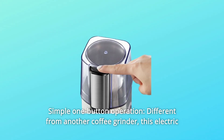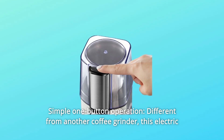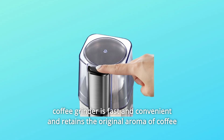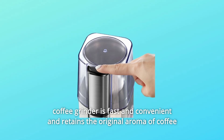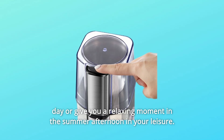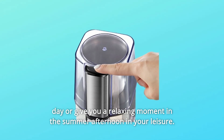Number 1: Simple One-Button Operation. Different from other coffee grinders, this electric coffee grinder is fast and convenient and retains the original aroma of coffee beans, allowing you to quickly drink a cup of hot coffee on a cold winter day or enjoy a relaxing moment on a summer afternoon.